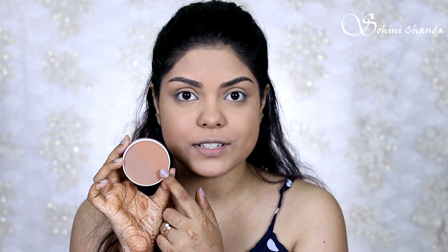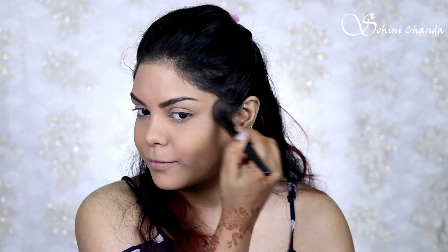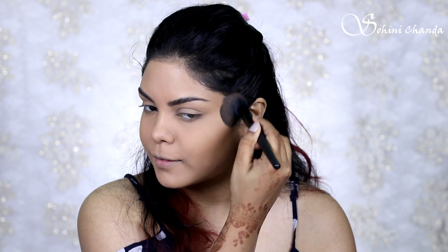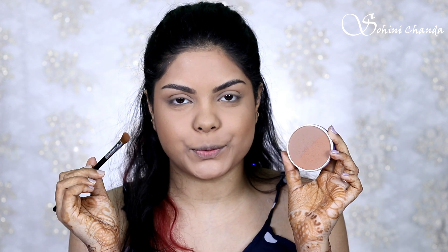Now it's time for a little bronzer because my face is looking too flat. I'm using the MyGlam Pose HD Bronzer Duo, which has both a bronzer and a contour shade. I'll use the bronzer to bronze up my face and the contour shade to contour my nose.